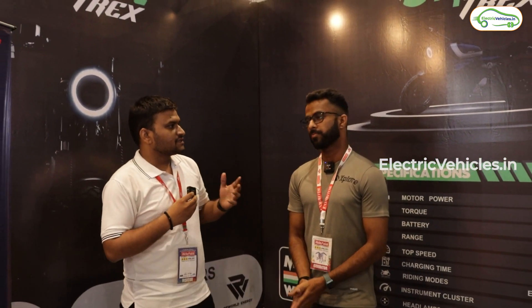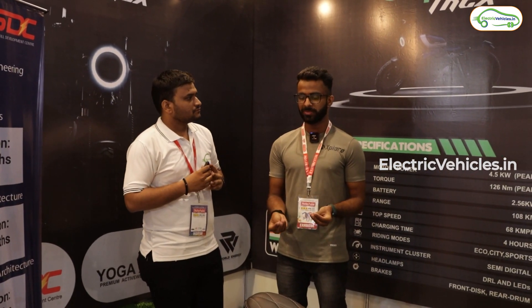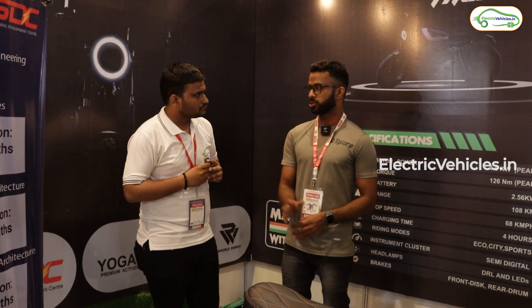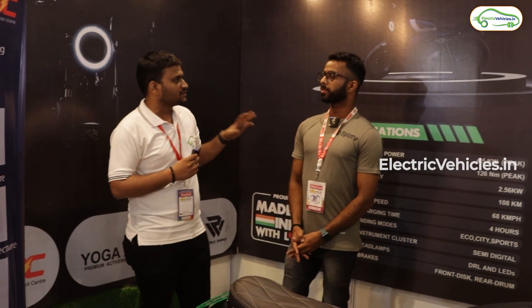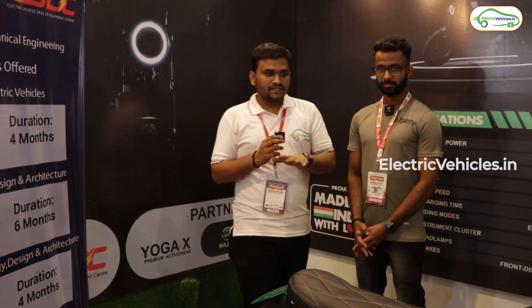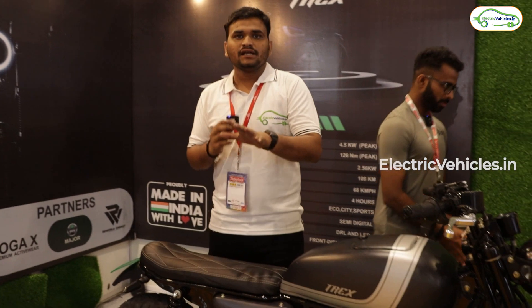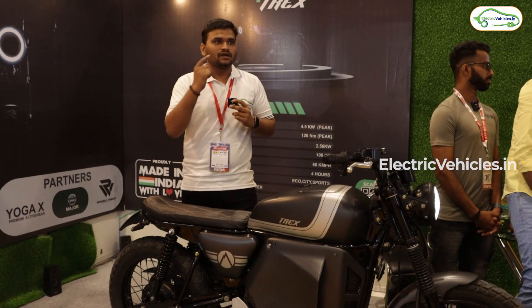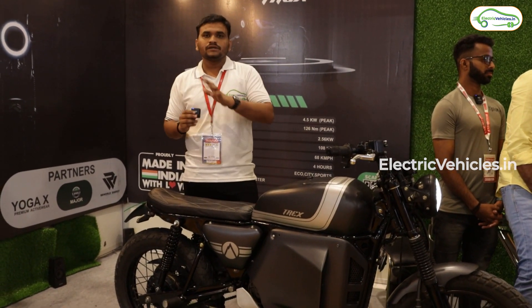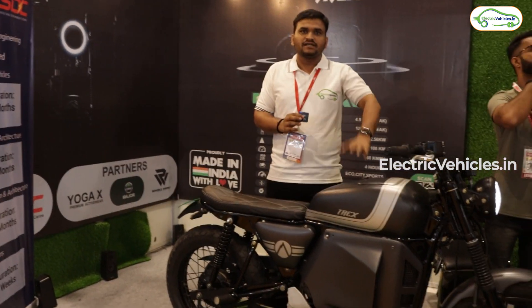We are open for dealerships, distributorships, and exclusive dealership rights. If anyone is interested, they can simply visit our site or directly call us. This is all about the Explore bike — if you are looking for any dealership, contact details will be provided in the description. You can also visit directly through the website to see all things and make your decision.